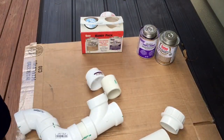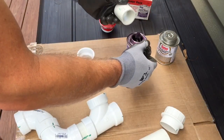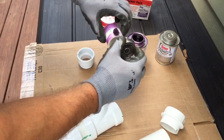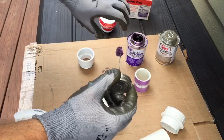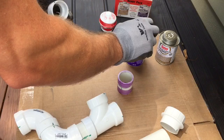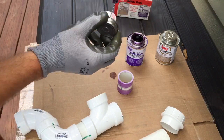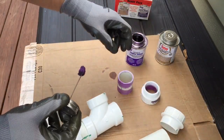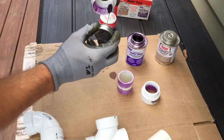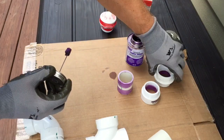So in this case I'm going to start with this over here — purple primer. You want to get this purple primer on all the surfaces which you're going to use with cement. This primer will clean, as well as allow the pipe to fuse and melt together. Without it, you will not have a good seal.